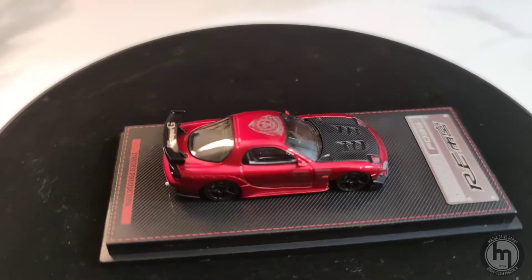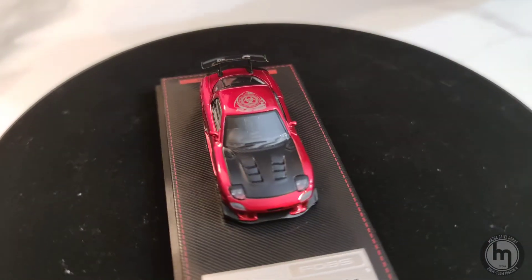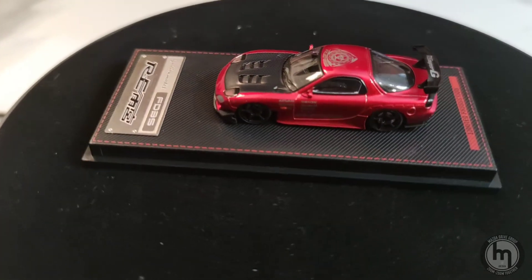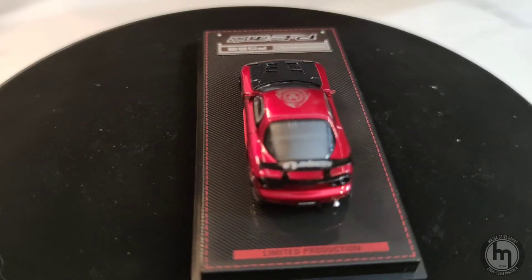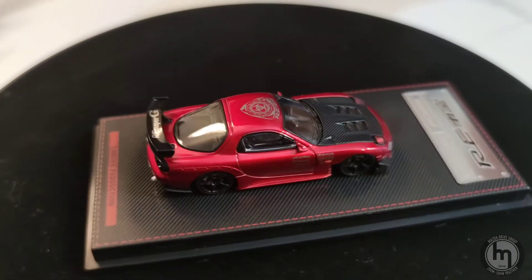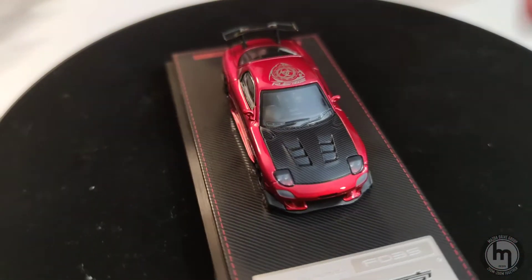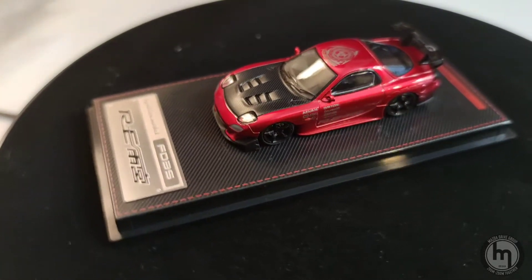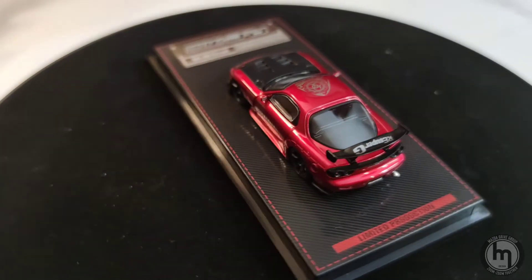You can actually see the rims in detail, as well as the caliper and disc. The caliper is not as apparent but it's there. The front lamps are flush and clean — it's not a pop-up headlight like the previous model. It also has interior bits in there. You don't have a colored bucket seat, but you can see it.